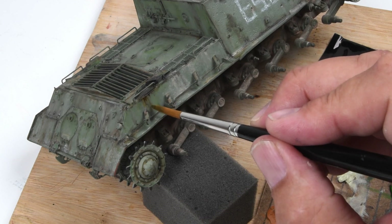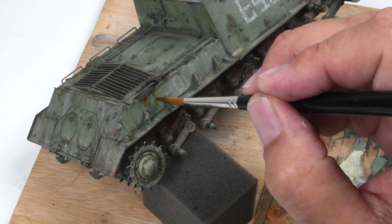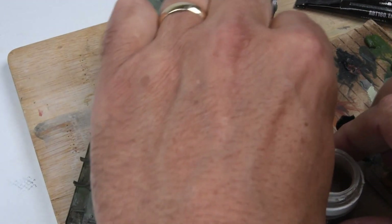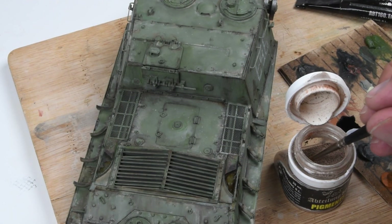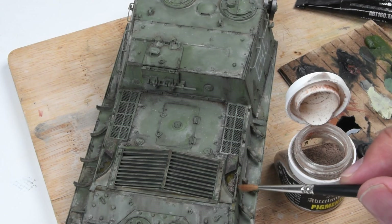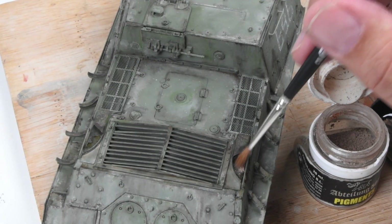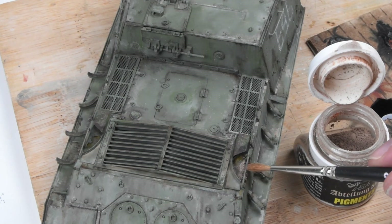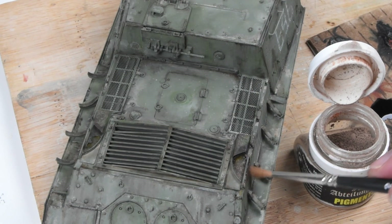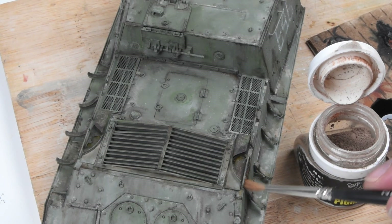This paint once it dries becomes more transparent, so everything I'm adding now will lighten up in color as it dries. I want to establish — much as we did with the dust and dirt stains on the side of the hull — just a little sketch pattern here as a preliminary. Now here's the important part: once the oil paints are still wet, I'm adding just a little bit of pigment to those areas. This is a medium brown pigment — rubble dust — just tapping that in. The pigment soaks up all that oil color paint, staining the pigments.